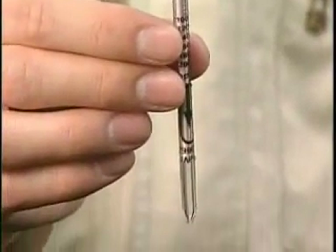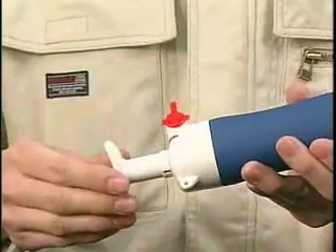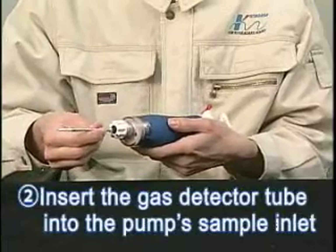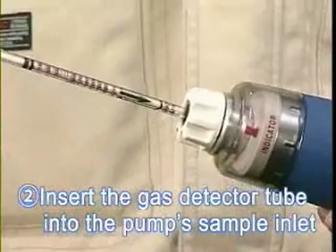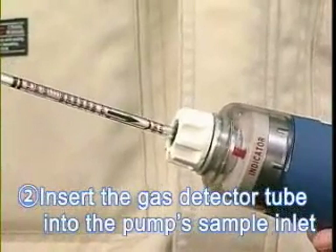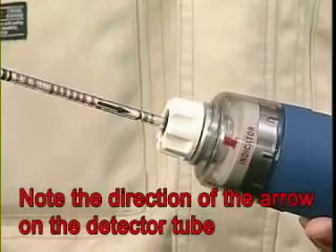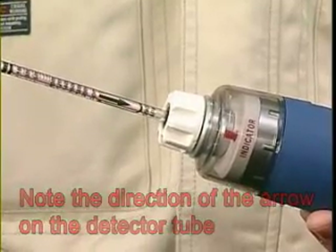Repeat the procedure with the other end of the detector tube. After cutting both ends of the detector tube, close the cap to the tip cutter. Insert the detector tube into the pump's sample inlet with the arrow pointing toward the pump. The arrow indicates the direction of the sample gas flow.